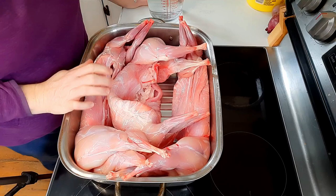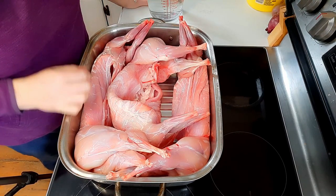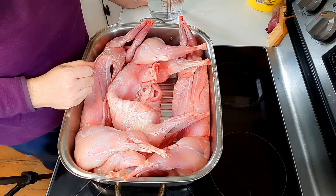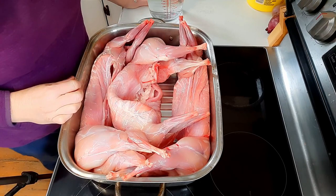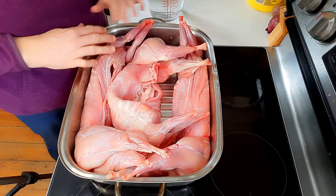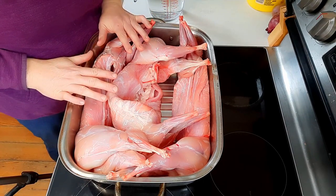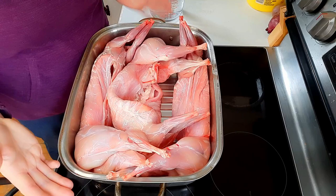What we have here are three whole rabbits that we butchered a couple of weeks ago. They got put out on the porch and frozen, so we've just left them frozen until now. We've defrosted them, basically cleaned and rinsed them, and now they're back in the roaster pan.